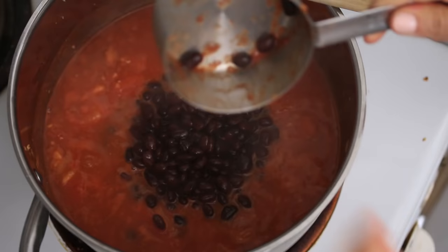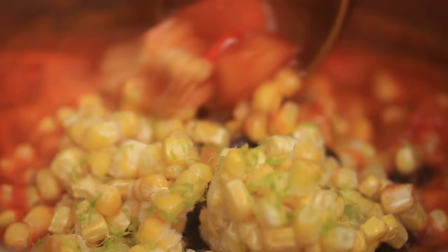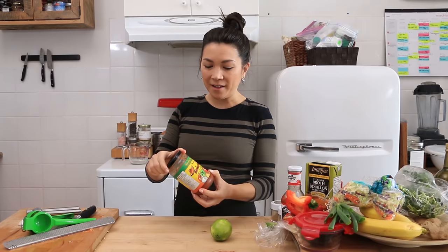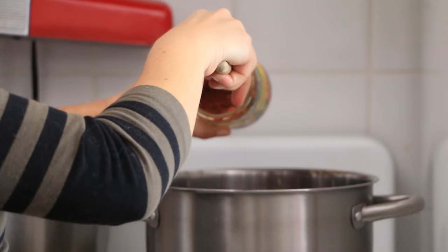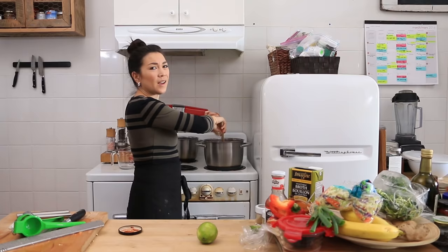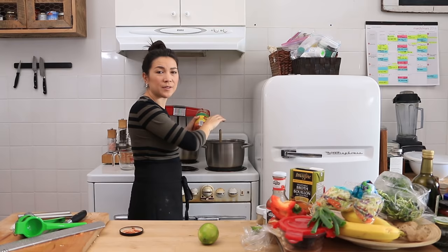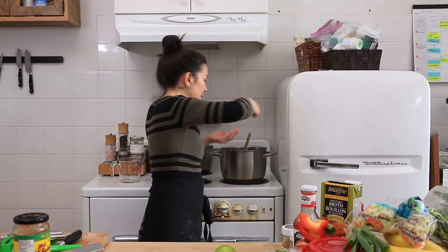I'm gonna add some lime juice - I haven't even tasted it yet, but I'm just confident it's good. It is about a cup of cooked black beans. I'll add about a cup of frozen corn as well, and I'll start with the juice of half the lime. I'm gonna add a little bit of salsa that I have left over, mainly because I just want to use it up - about a quarter cup of mild salsa. You could use salsa if you don't have canned crushed tomatoes, just make sure you're not using a super hot salsa because it'll be too spicy.